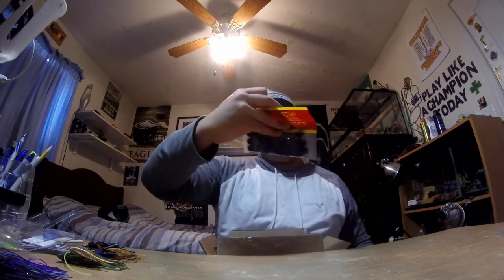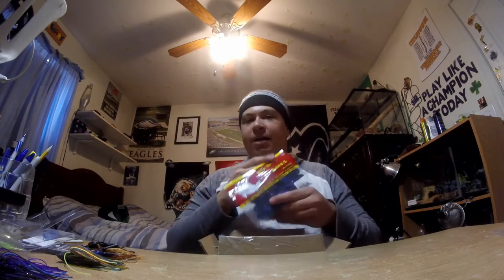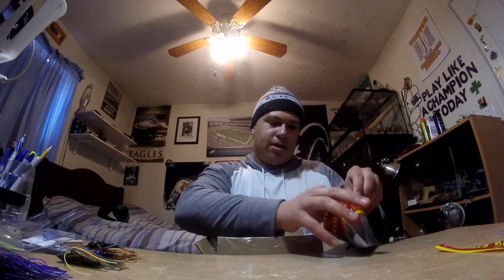Last but not least, no jig order can be complete without some jig trailers. I really think you can't run a jig without them — they help with presentation and bulk up the bait a little bit. Some fish go for bigger presentations, some fish like smaller presentations; it all depends on where you're fishing. I do think trailers are probably the most important thing about a jig. So I got some Big Bite Baits Chunk Craws in black and blue swirl — and the reason why I got black and blue swirl is because I could put it on black and blue jigs or just black jigs. It's a more diverse kind of bait. The reason I got chunk trailers is because they're not too big and not too small — I think that's just the right size.